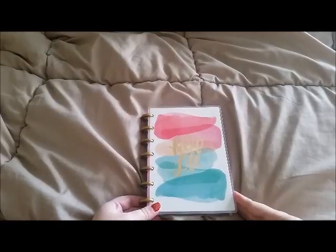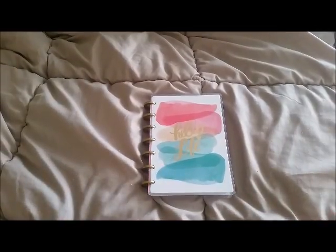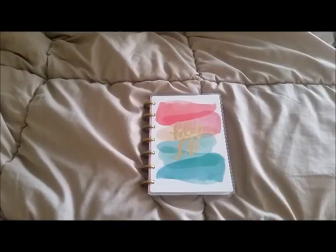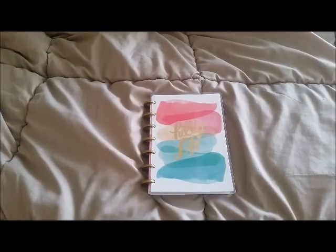I'm back with today's video and I'm so excited! For those of you who don't know, I'm Australian and we cannot get a lot of planners that you guys in America can. I was on the Michaels website just before Christmas and they had an amazing deal — like 60 or 70 percent off on their planners. Michaels doesn't ship to Australia, so I decided to use my parcel forwarding service. I bought two planners and had them shipped to my American address in Portland, then forwarded to Australia.